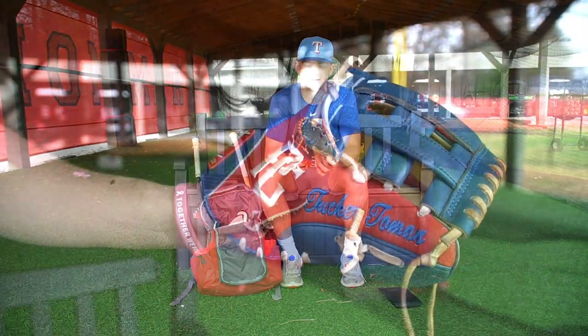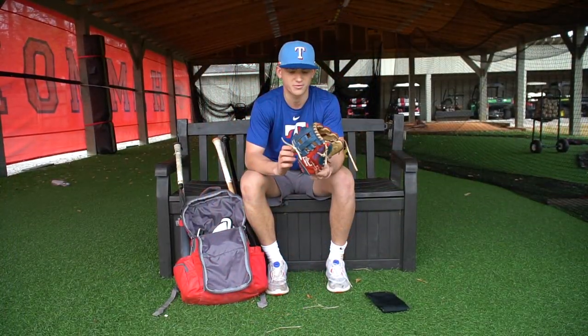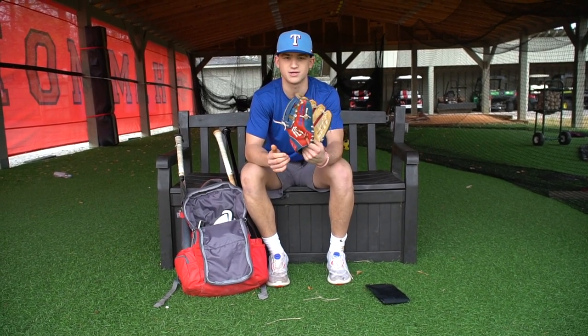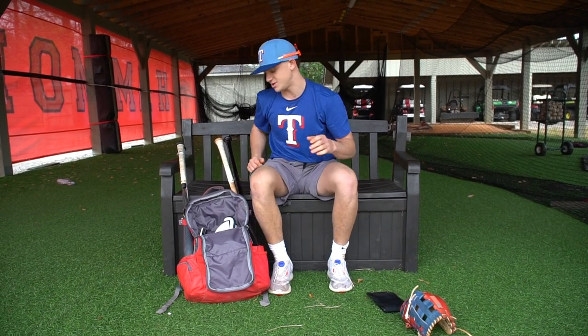Next, we got my glove. I actually got this playing in the festival down in Florida for a Perfect Game tournament. I customized it for my school colors. I really like Rawlings, but I've been messing around with Marucci a lot lately.